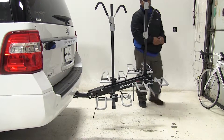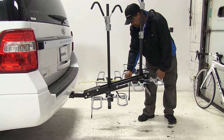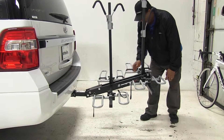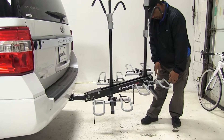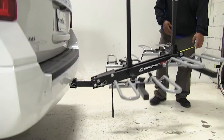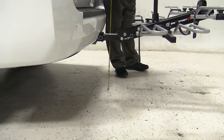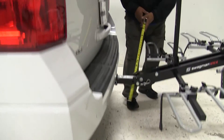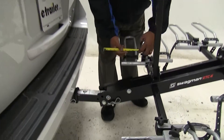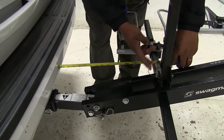Now we're going to take a few measurements. First, the overall distance — I'm looking at 43 inches. For ground clearance I'm looking at 18 inches, and then for the closest point on the bike rack, coming back here, that's 17 inches.